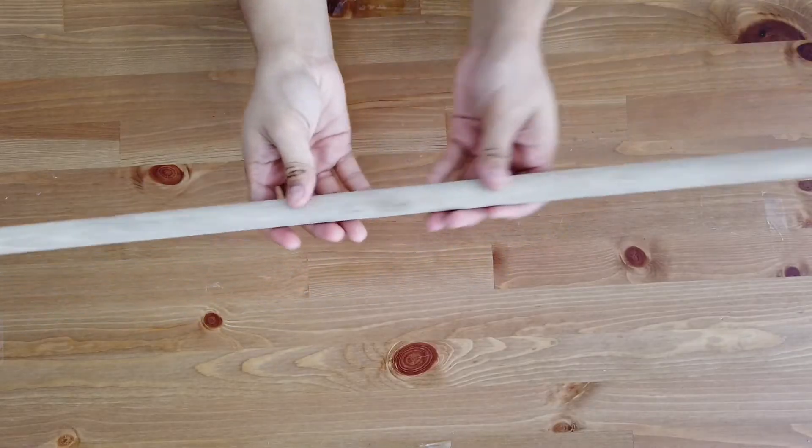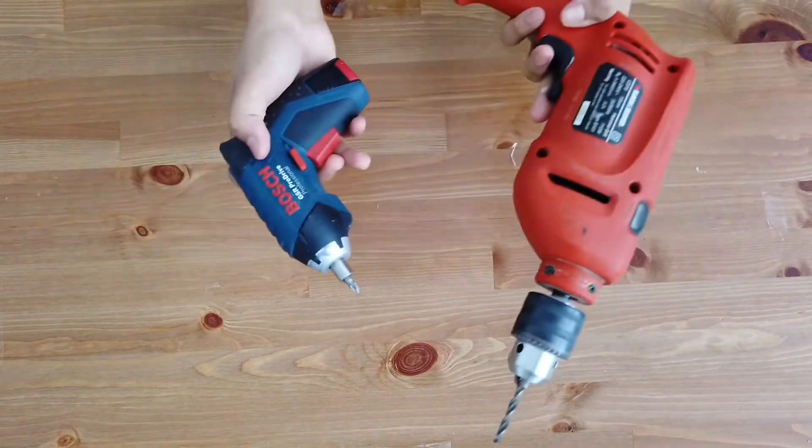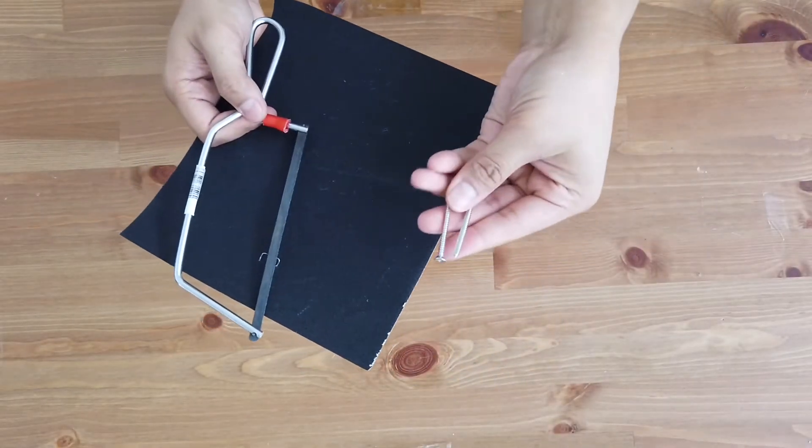First up, we'll be needing this rounded wooden dowel, this one-inch stick, and a measuring tape, screwdrivers, power drill, and fabric of your choice — this is the only one that I have. You'll also need a mini saw, sandpaper, and some screws.